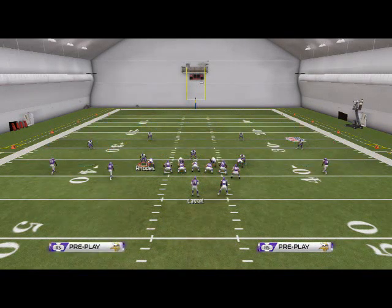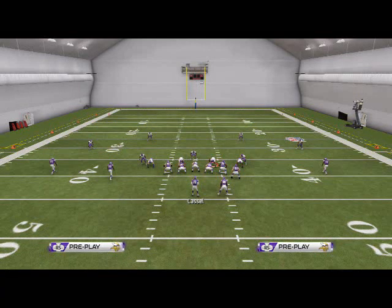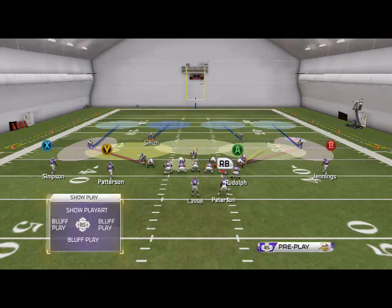We're going to put one player in a buzz zone, and if we have time we're going to put Griffin in a buzz zone as well. We're going to quarterback spy one of these two guys — it doesn't really matter who — but in this situation we'll spy Jared Allen.